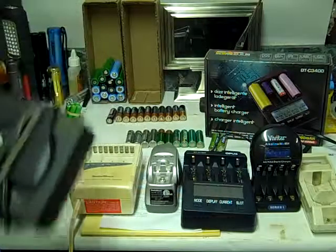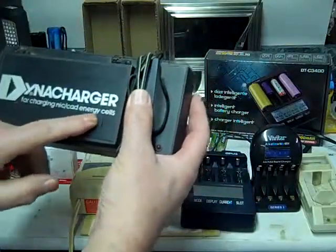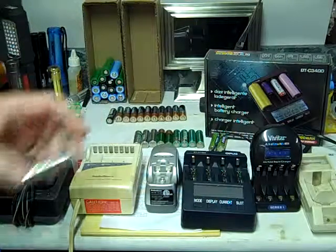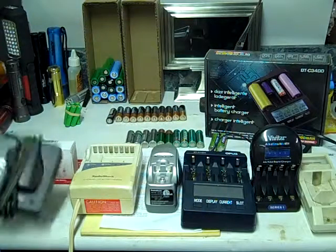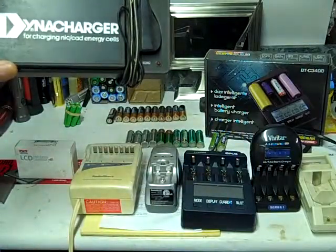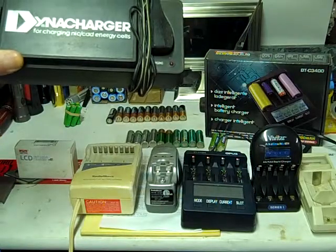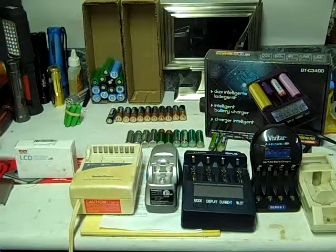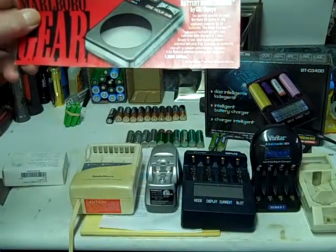The first type of charger we're going to look at is this old Dynacharger. You can see on there it says for charging NiCad energy cells. Most of the new batteries today are nickel metal hydride, NiMH, and you don't want to be charging those in here. So if you have a charger like this and you're thinking about using it for the newer rechargeable batteries, don't do it — that's a no-no. Same thing if you have an old marble gear charger like this — get rid of it, it just won't do the trick.